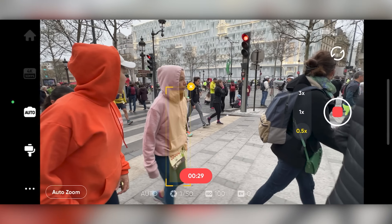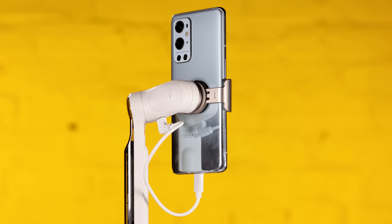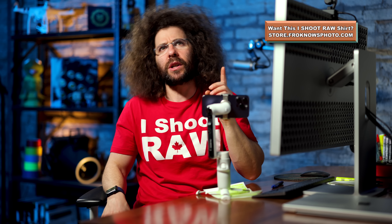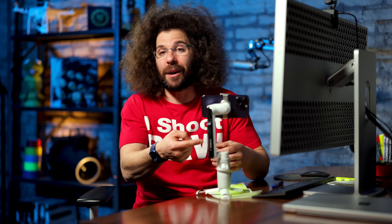If the subject leaves the frame, it kind of knows that, and when they come back in it picks them up again. One thing I'm always concerned about with something this small is battery life. They say you get all-day battery life — I didn't run out. After using it for a full day it was only down one bar. Another cool thing is it doubles as a charging bank, so you can charge your Android or iPhone while using it, which is great because recording the screen and filming through the app really chews up battery power.